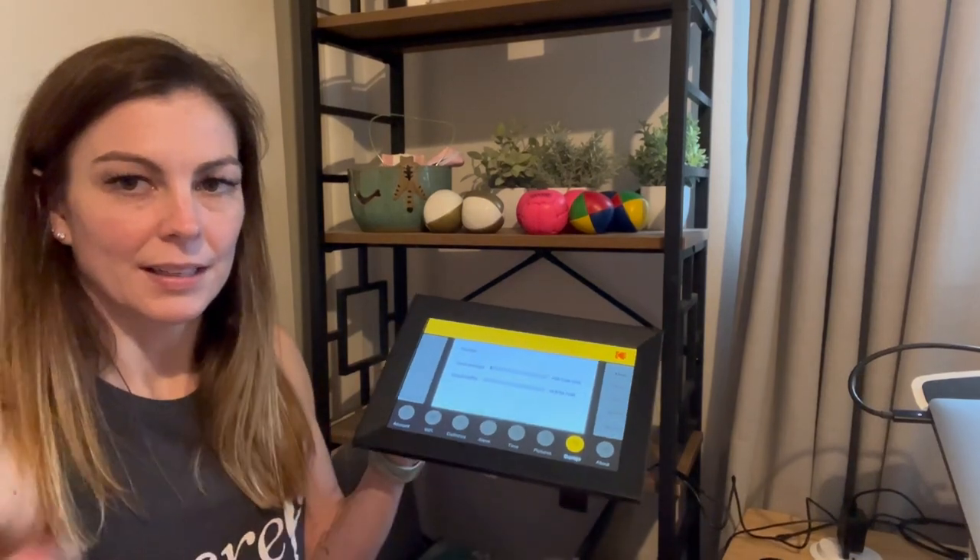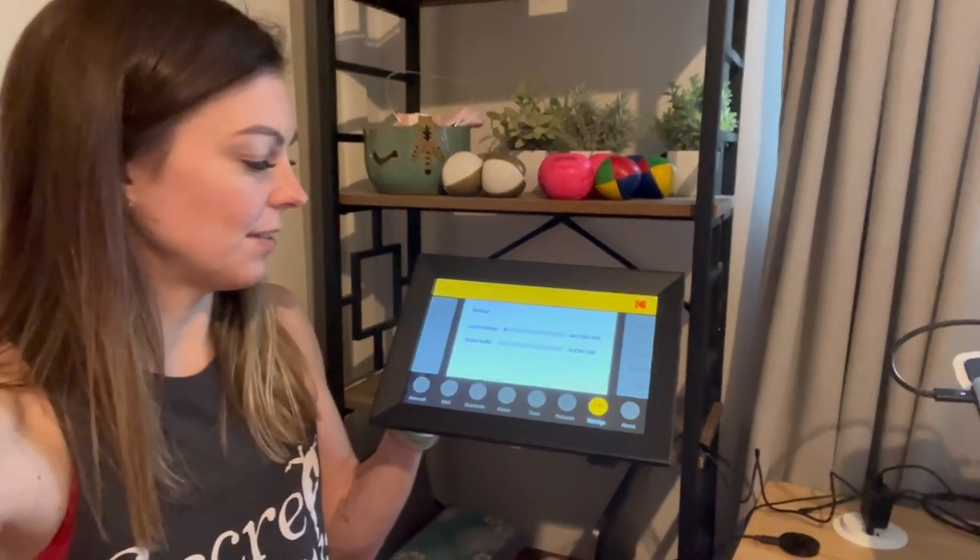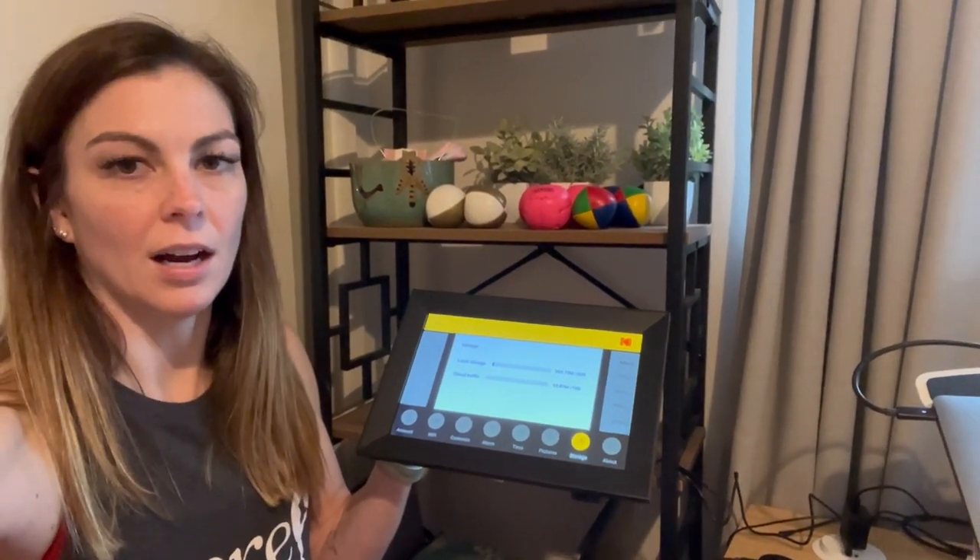You can see the storage — I loaded some stuff in. There's 32 gigs, and you can also hook it up to the cloud.